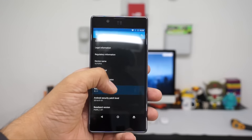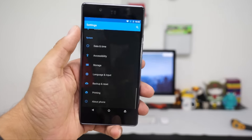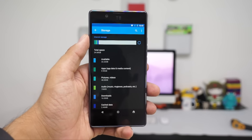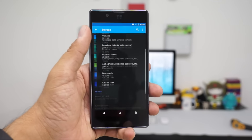Let's quickly go into settings and check out the software version. The phone is running on Android 5.1.1, and in terms of storage you have around 24.6GB of total storage, out of which 22.2GB is actually available to you out of the box.